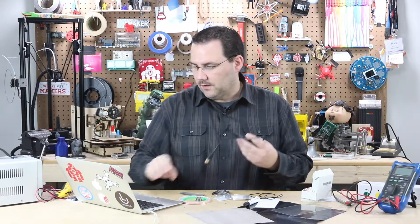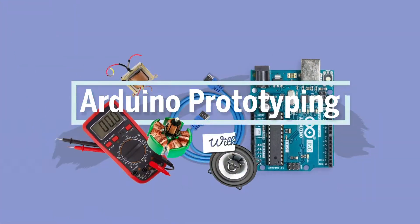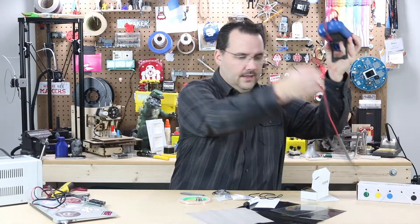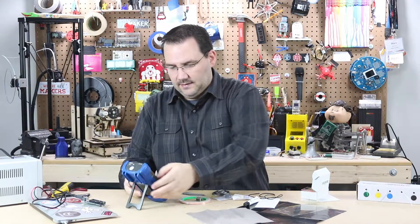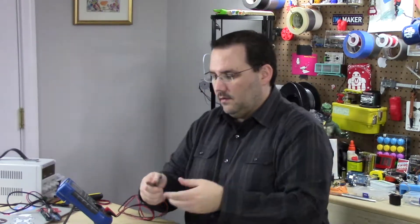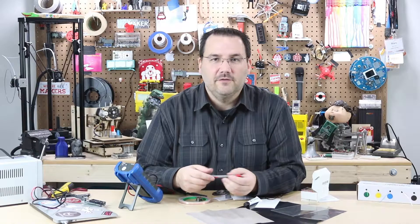In this video, we don't really need our Arduino. We don't need a laptop. We just need a little bit of space and a multimeter. And the reason for that is I am going to be demonstrating some various types of conductive materials.